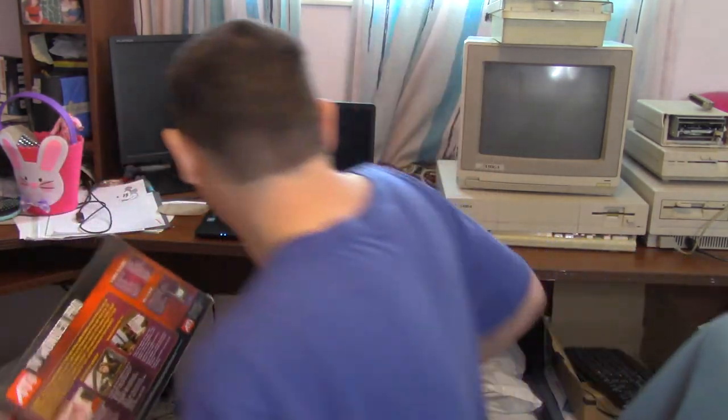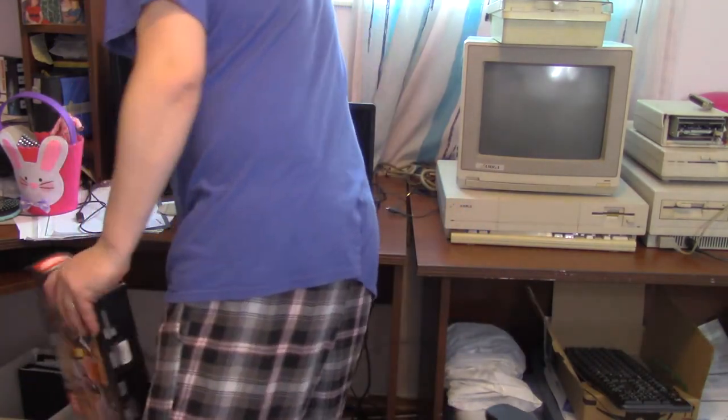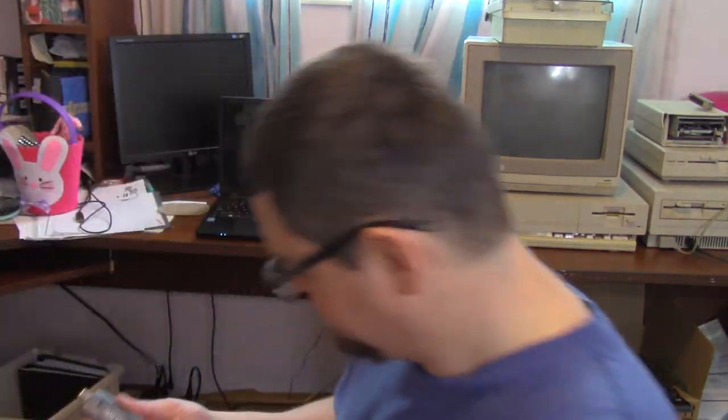Just to throw that out there — this device here, the HodgePodge, this thing does do analog and it does do ATSC tuner. I'll hold this thing up to it too, just to show you the scale of the card.